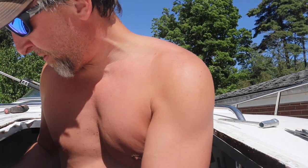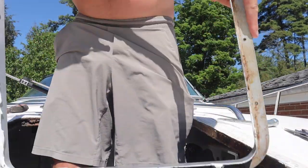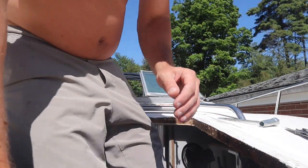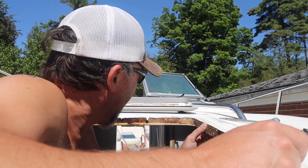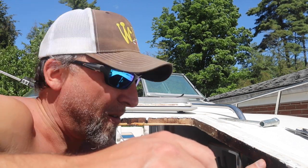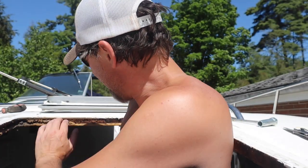I'll pull the bottom one off. So there's the bottom hatch. Just checking this core — back there is fine, but right here is absolutely soaked. When I put my thumb into it, it's soaking wet. Water's coming out. The front is all soaked. Oh my God, it's just like a sponge.